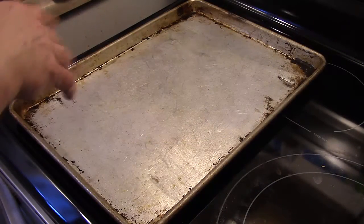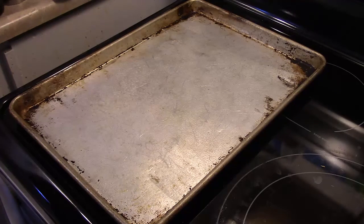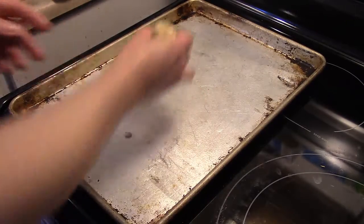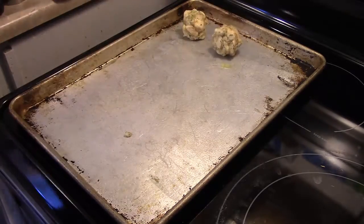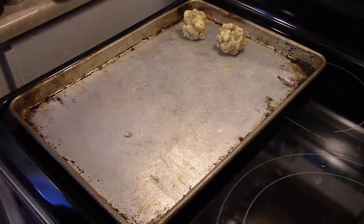On a large cooking sheet sprayed with cooking spray, I have my bread mixture here. I'm going to roll this up into balls about this size — a little larger than a golf ball — and fill my pan up with them. As you can see, these are binding together nicely. That cream of chicken soup will help keep them moist inside so they don't dry out. I'm going to go ahead and finish rolling up all of my stuffing balls, and when my pan is full I'll be back.